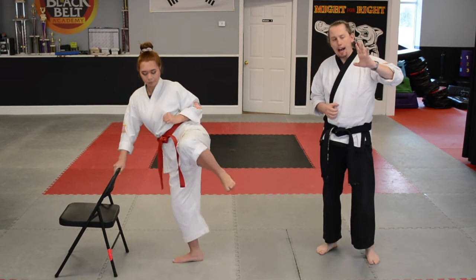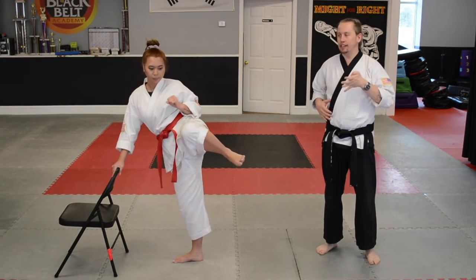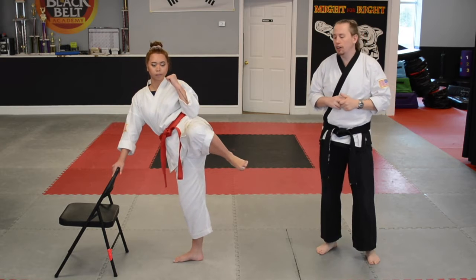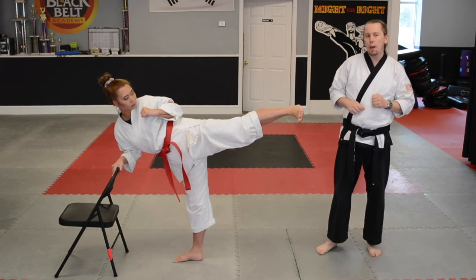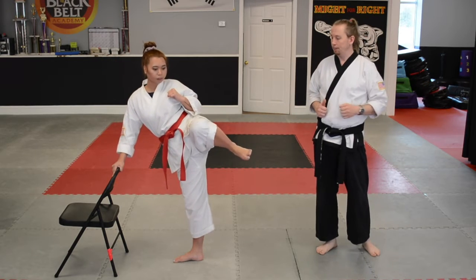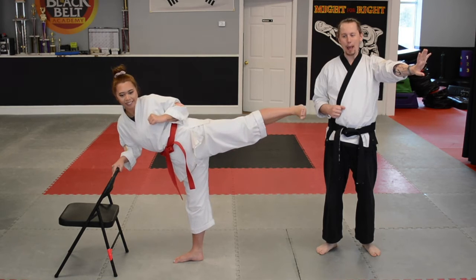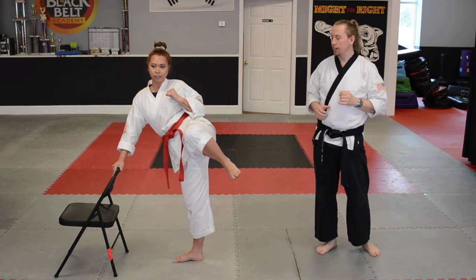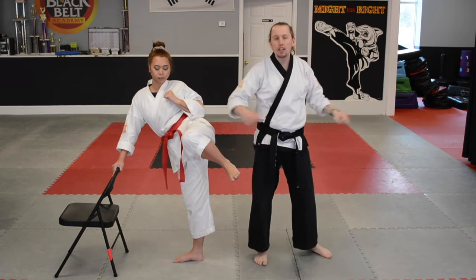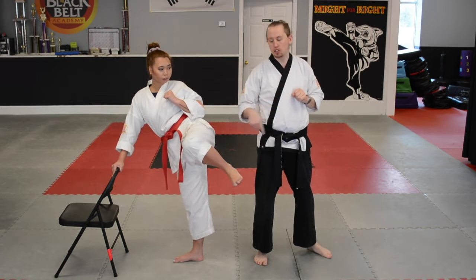Slowly kick out and bring it back in. Very good. Out — Miss Stephanie's hitting with the bottom of her foot. Back in. Out. Back in. And you notice that when she comes back in, her knee moves in because she's pushing with her whole leg. You don't want just your foot to come back — you want your whole leg to come in.